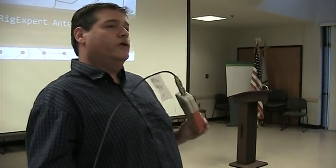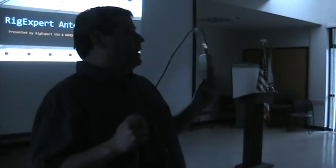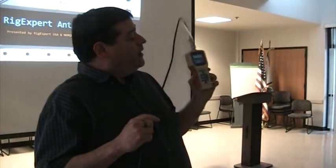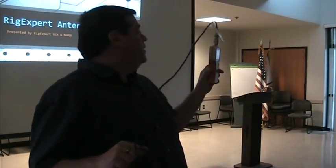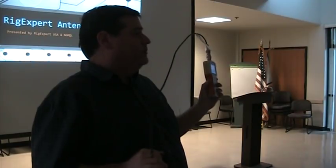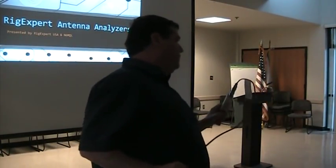Thank you, Bob, and thank you for having me here tonight. Tonight we're going to talk about the RigExpert antenna analyzers. Some of you may own an older version of this. The reason I'm here tonight is because RigExpert has introduced a few new models to their lineup, and they've just discontinued the older models that many of you have.